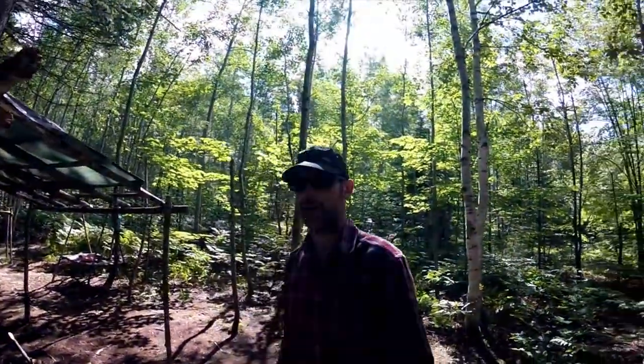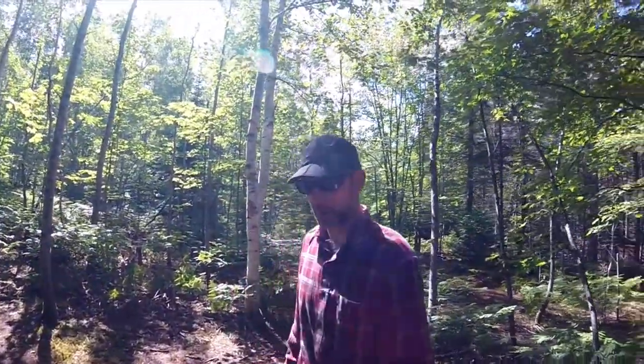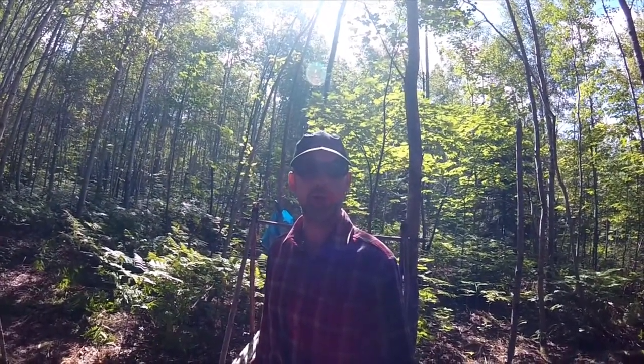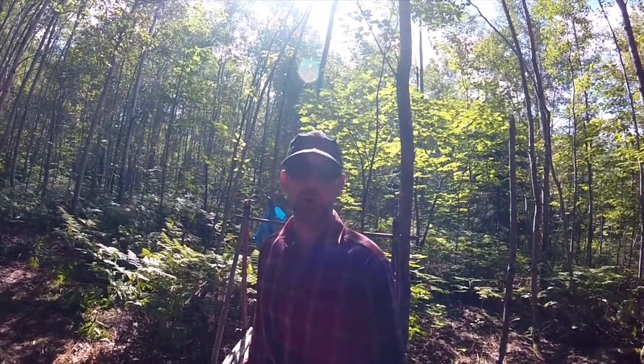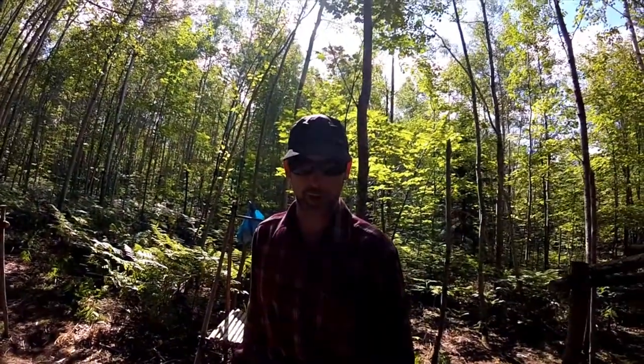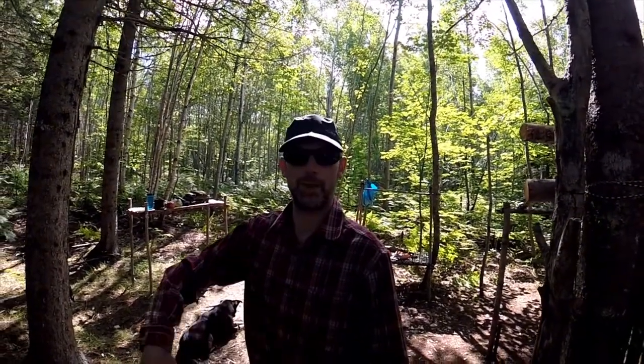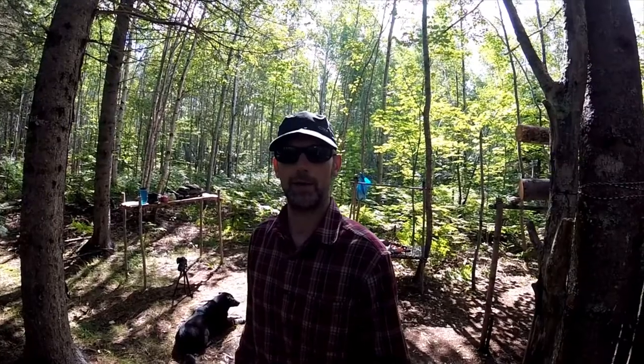Hey folks, thanks for tuning in again. I'm out at the base camp with the dogs, out for some lunch. I figured I might do a little work on the cabin. First of all, I've started up a fire in the stove, so I'm gonna get that going and see how that works out, see how hot I can get it. Other than that, I'm just gonna make a quick lunch and start work on an overhang for some wood. I forgot my tape measure so I may have to wing it, but I'll give you a quick 360 tour of the cabin to give you a better idea of what you're looking at.